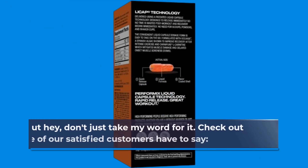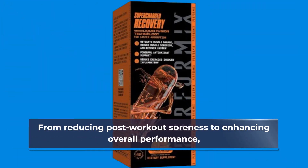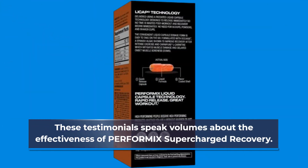But don't just take my word for it — check out what some of our satisfied customers have to say. From reducing post-workout soreness to enhancing overall performance, these testimonials speak volumes about the effectiveness of PERFORMIX Supercharged Recovery.